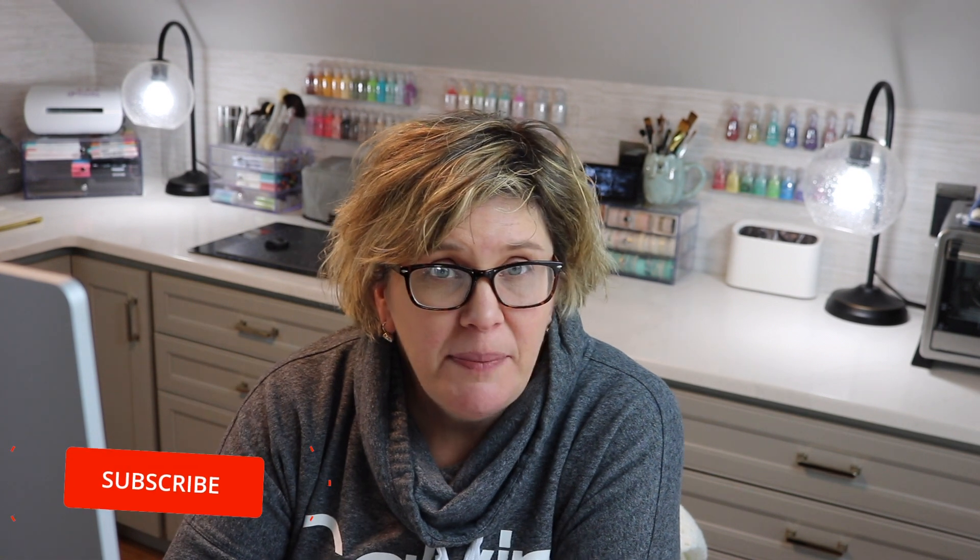Hey everybody, it's Kristina from Creations with Kristina. Welcome back to my YouTube channel. Today I thought I'd give you a tour of my craft room. I've done some updating, rearranging, adding of a couple of things and even removing of a couple of things. So I thought I'd just give you a quick update, and let's go ahead and get started with the tour.